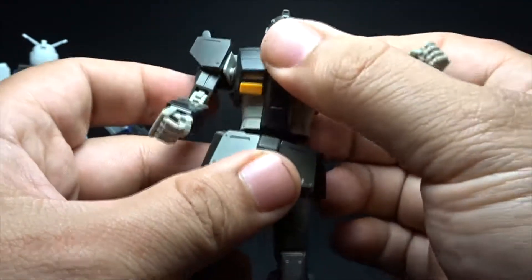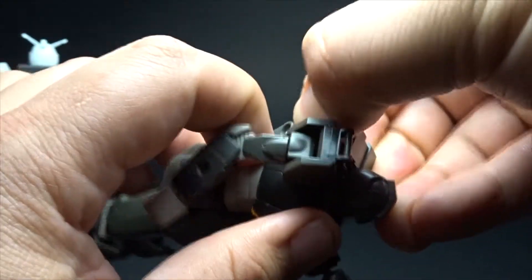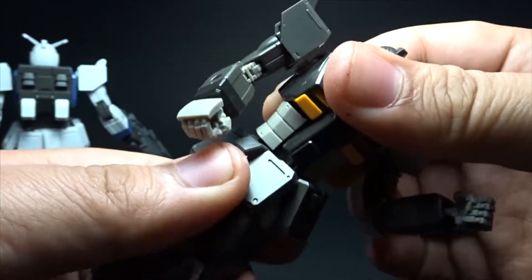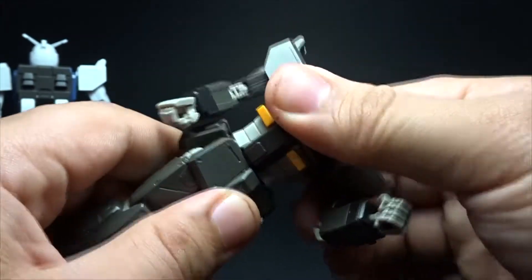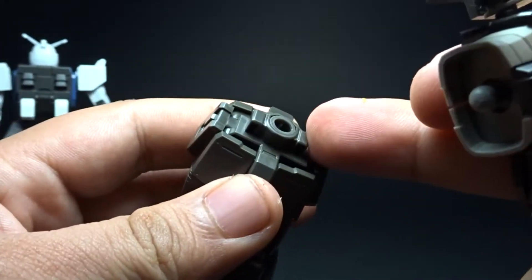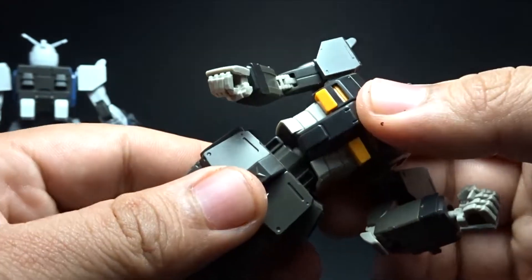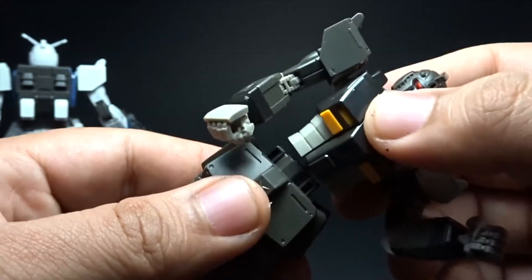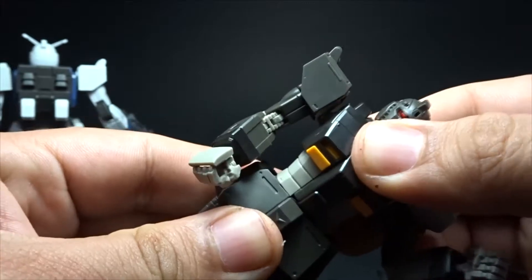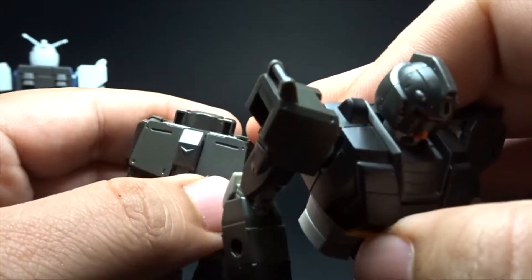For the torso area, let's remove the backpack — very easy. The torso has a good range of motion. In the waist area, there's an indentation where the polycap is, and that's what keeps the waist from doing a full 360-degree rotation. You can customize that by shaving that piece if you want a certain angle — hopefully it won't affect the piece.